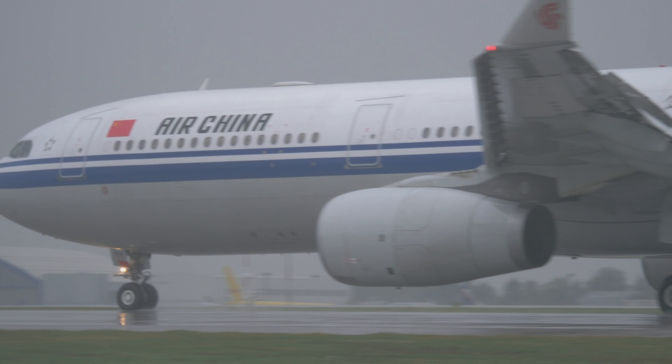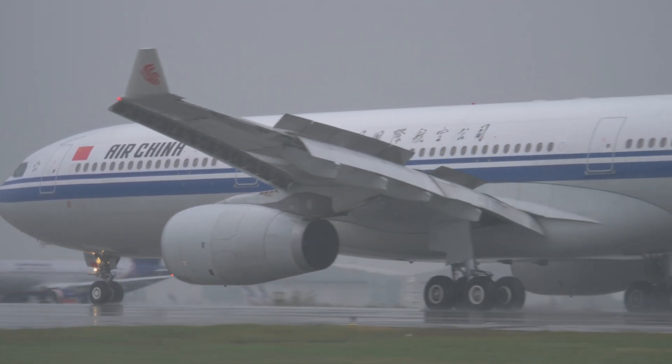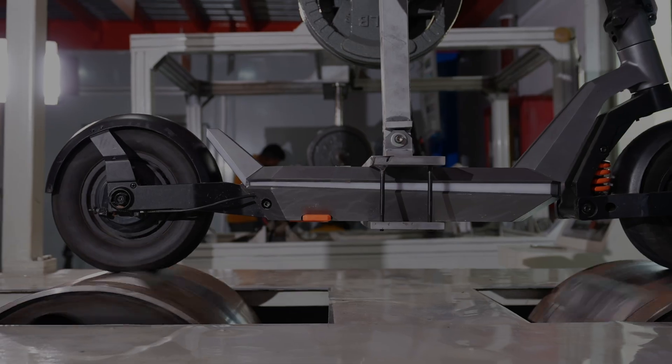Hello everyone, I'm Eloi at Apollo Scooter, the CTO. I just came back from a long trip in China. We spent weeks there and, as we always do, we recorded some footage of what it is inside the factory, but also what we do for testing our scooter on the rig testing.